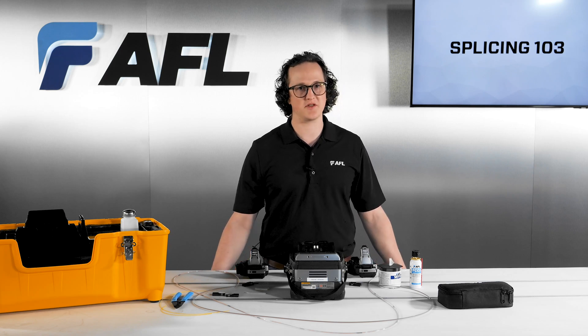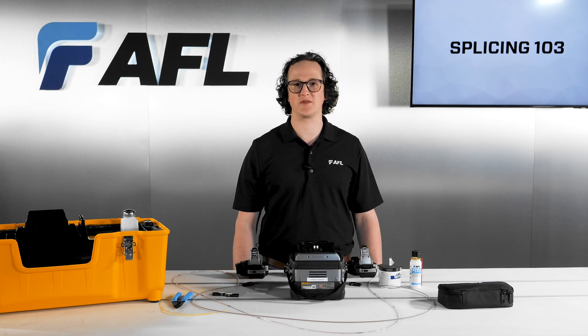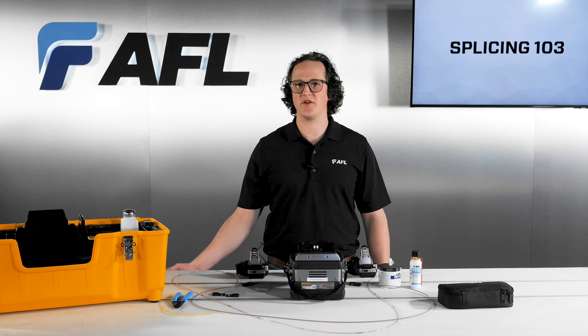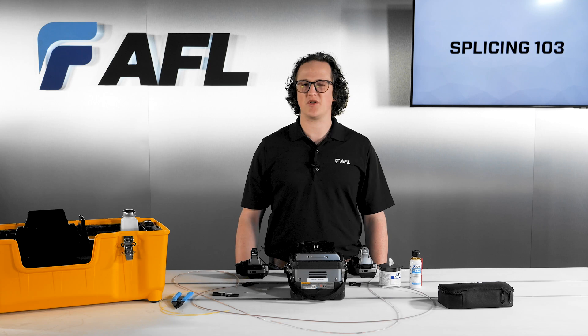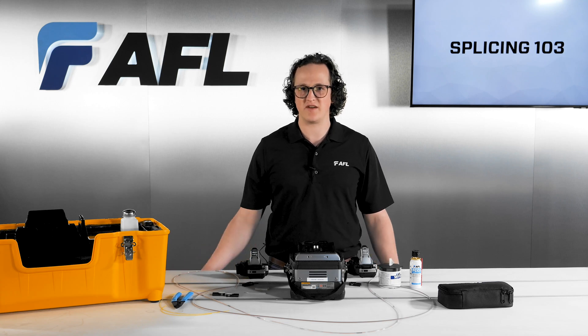We'll also go over some helpful tips and tricks for improving your splice process. In the last video, we talked about core alignment splicing with the 90S Plus. So how is the 90R different from its single fiber sibling?